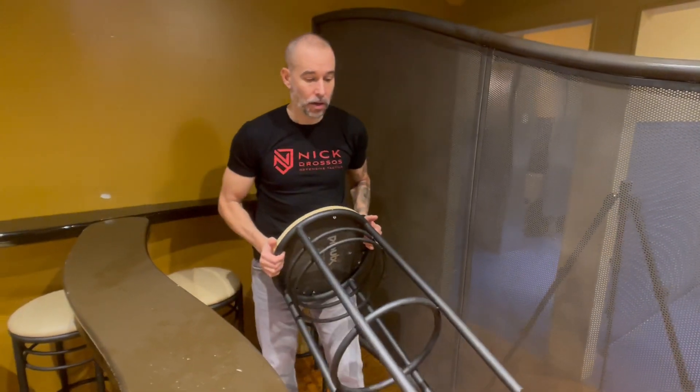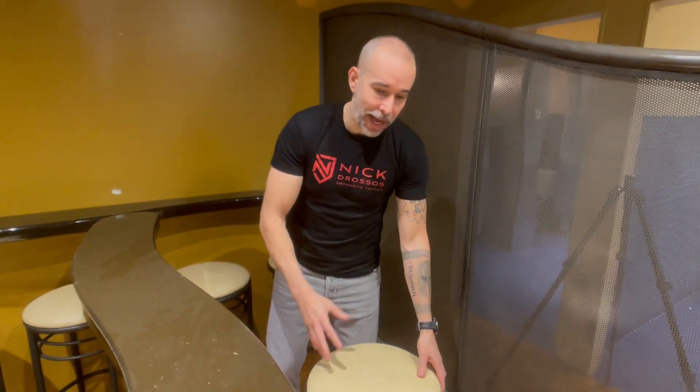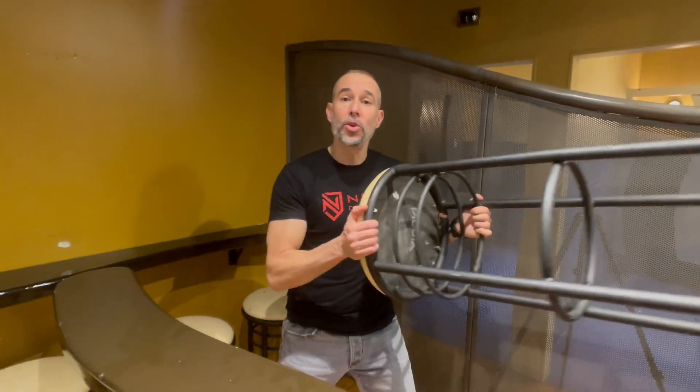In this lesson, we're gonna look at how to use a bar stool as an improvised weapon. When we're looking at how to survive a bar fight, there are improvised weapons everywhere — whether they're static, projectile, or something you can use for range.